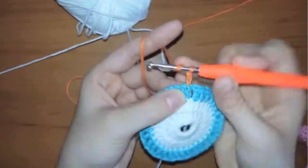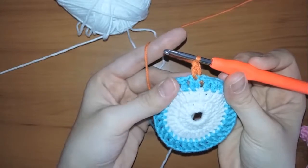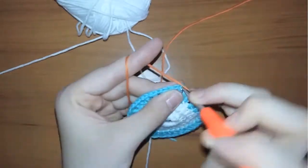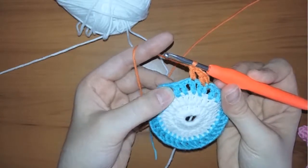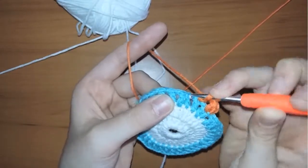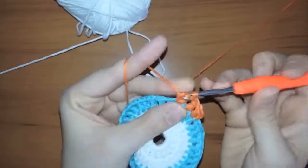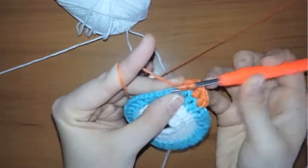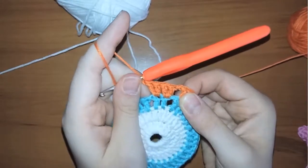Now chain one and make a double crochet in the first stitch, chain one again and make a double crochet in the next stitch, then chain one again. In the next stitch make two double crochets without any chains in between. The two stitches that are together — you should make four double crochets, making the two into four. In the first I work two double crochets and in the next I will also make two double crochets.